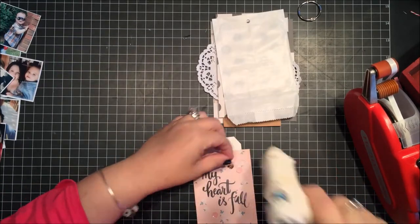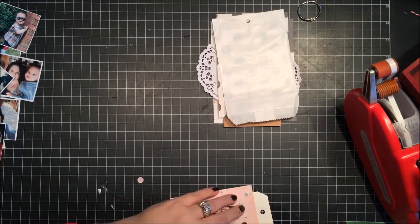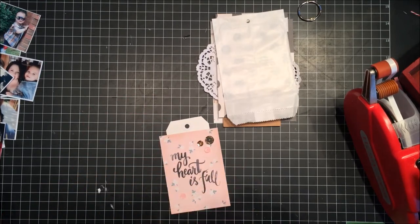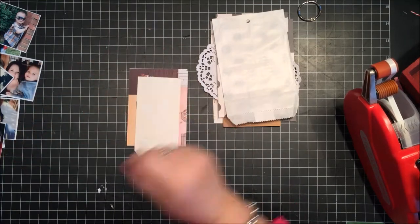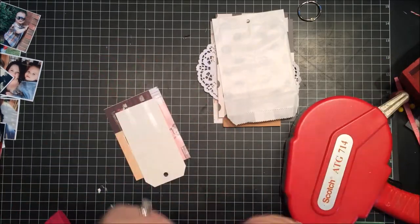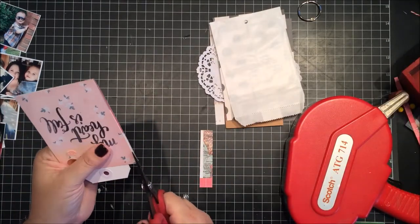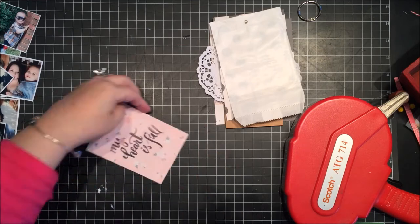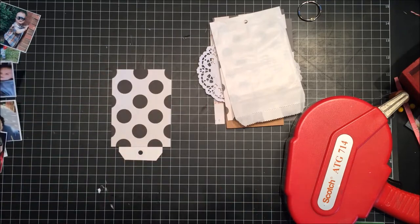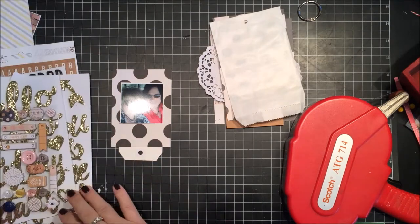I'm adding some sequins to the front and keeping it fairly simple with just a few embellishments. It was actually very quick to put together — the whole album took less than an hour. I sped up the video quite a bit because I didn't want to drag it out, but you'll still get to see the whole process.